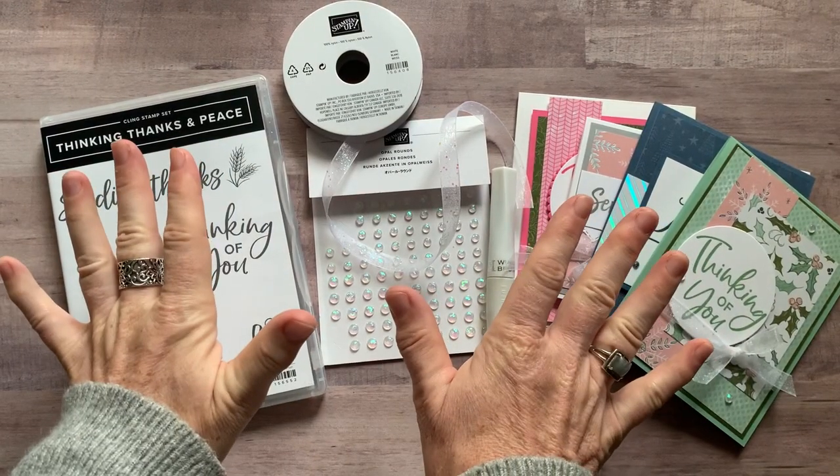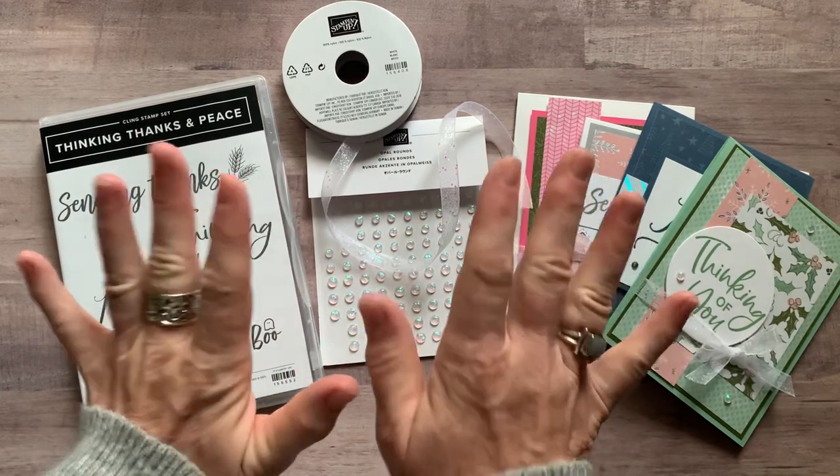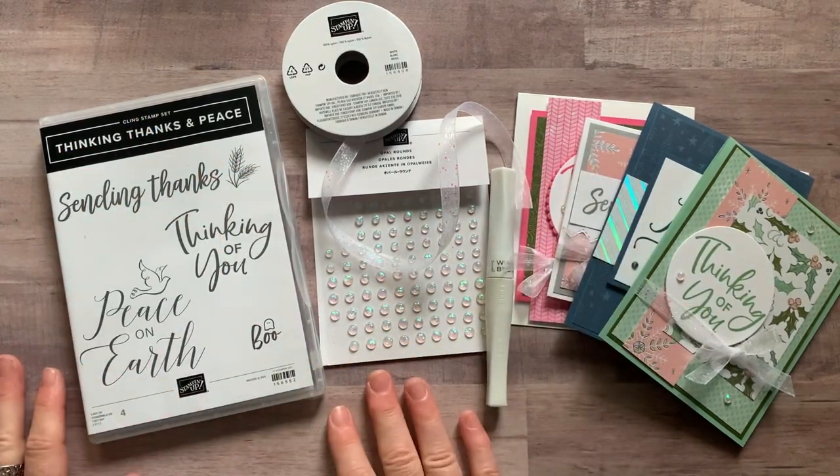Well hello friends, it's Amy Ferlice at the Gathering Inspiration Stamp Studio and today I have another awesome class to go to share with you.